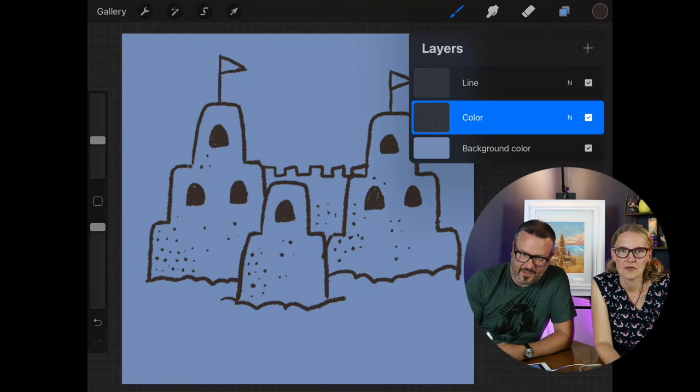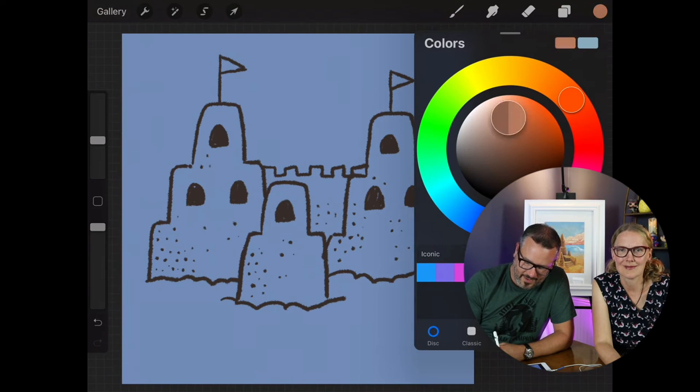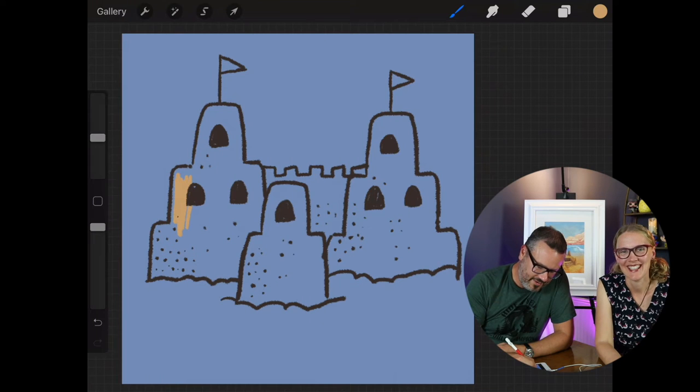That's pretty much it. I'm going to put that in the wrong color — the line is in the color layer — but that's okay. It's a happy accident. As if we didn't know what that means. Just different layers. Now I'm going to color this in.